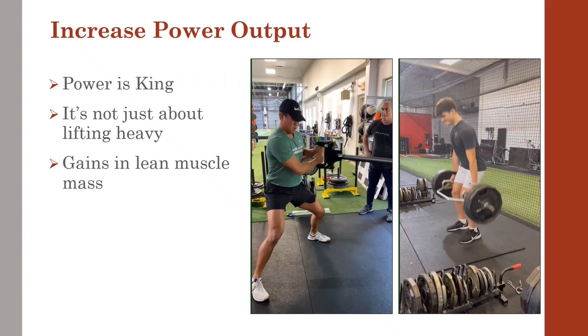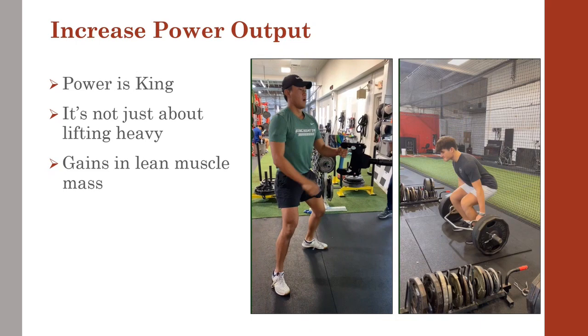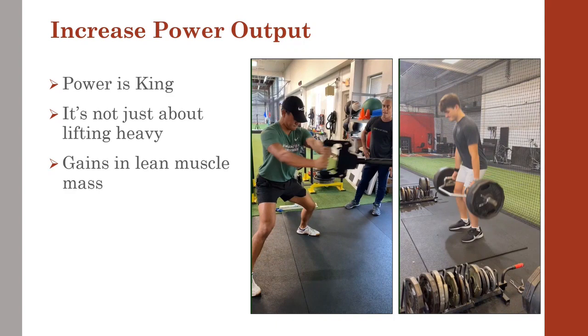In an explosive sport like baseball, how quickly you apply your strength — in other words, power — is king. The equation for power is force times velocity. So once we increase force production by training strength, we must now learn to apply our newfound strength quickly.